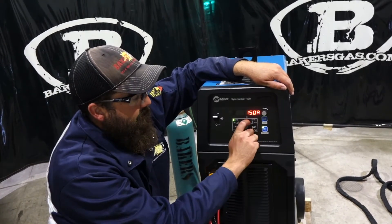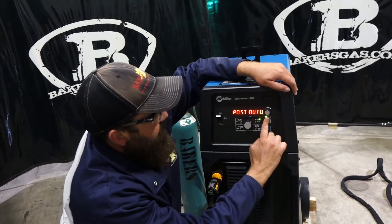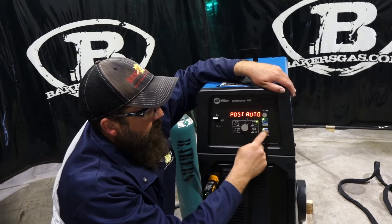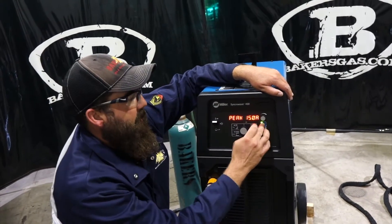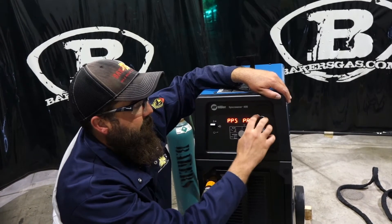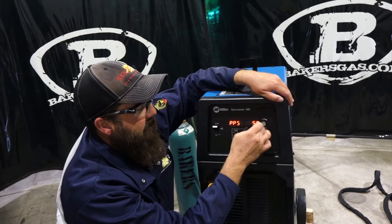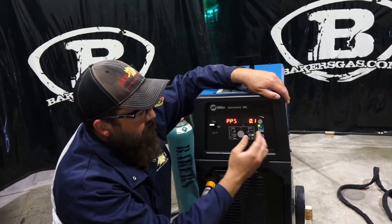Let's switch over to DC TIG — high frequency, 150 amps again. Same thing: post flow auto. Remember, you can't pick your balance here because it's not on AC, so we can only change our post flow. Go to DC TIG Pulse — high frequency peak. Now you're getting into the menu: pulses per second. We can turn that off. We can go to Pro Set — Pro Set is one, but we can do 150 when we turn Pro Set off. You can go down into the decimal digits too, all the way to 0.1 — kind of unique.